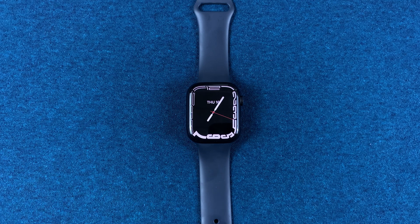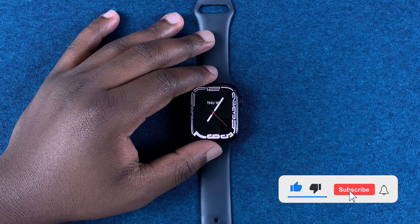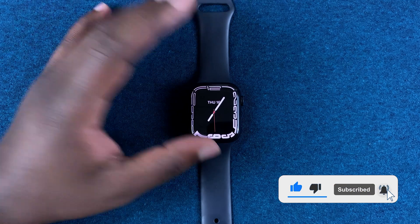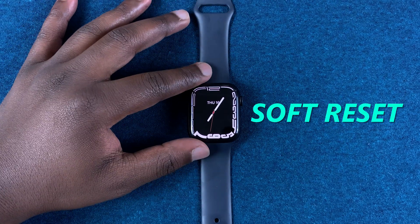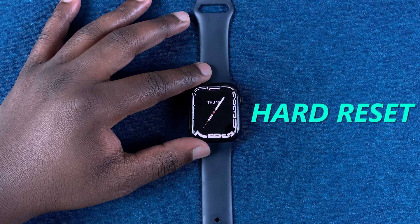What's up guys? In today's tech tip, I'll be showing you how to factory reset your Apple Watch Series 7. First I'll show you how to do a soft reset and then later I'll show you how to do a hard reset.